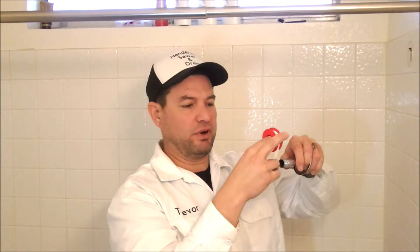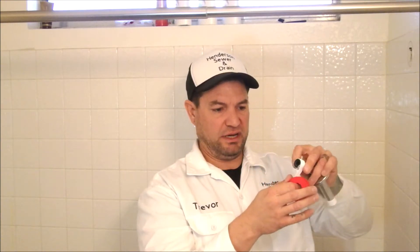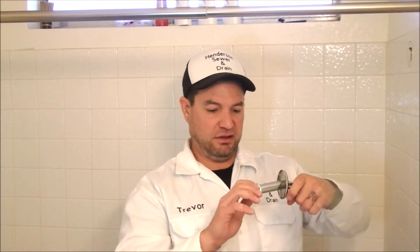To reinstall the shower arm, go ahead and get your Teflon tape. I always wrap it to the right because you're going to thread the shower arm to the right. Then go ahead and wrap the other side as well since you have it off — same thing, to the right. I do between three and four wraps usually depending on how thick the Teflon tape is.